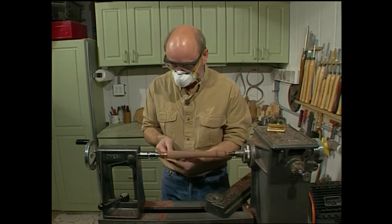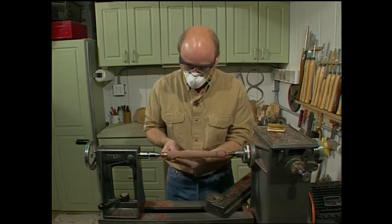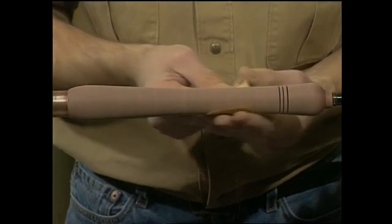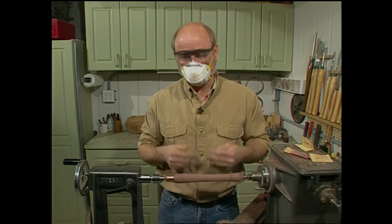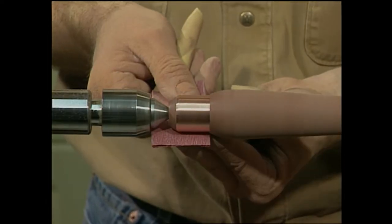Keep in mind, this is a handle — it's going to be in your hand. I really don't want to make a very slippery surface, so I'm only going to sand this to 220 grit. While 220 is good enough for the handle, I want a little bling, so we're going to go all the way up to 600 grit on the copper.